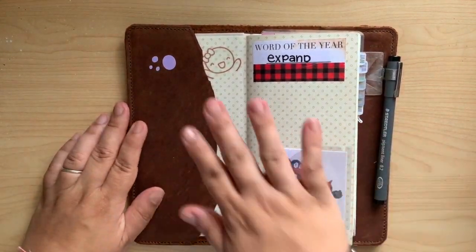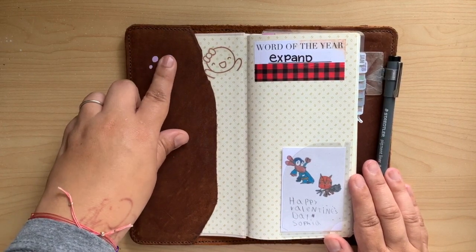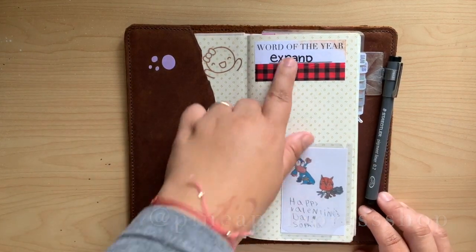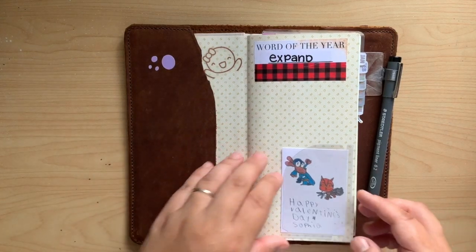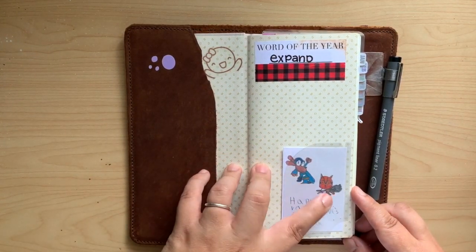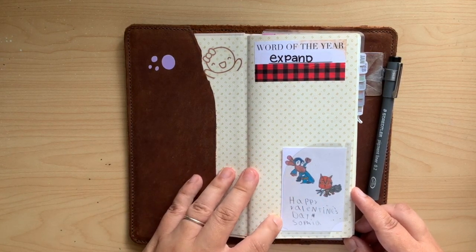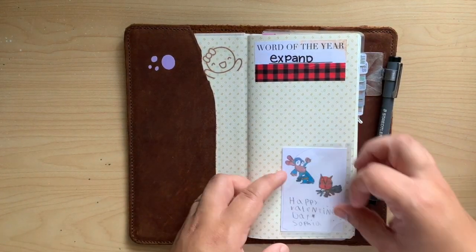Moving on — I've got some vinyl die cuts from my friend Jess over at the Pineapple Print Shop, and again my word of the year. I've got a little munchkin in there, and these are drawings from my little one — she made her own Valentine's Day cards, so I kept one. Mommy cut them out for her — it's just like the pocket that comes with the journal.